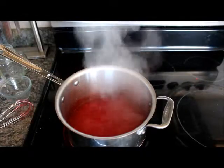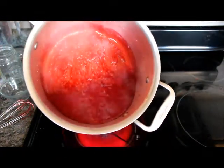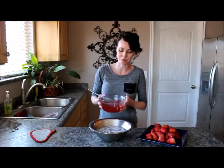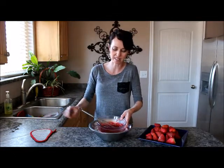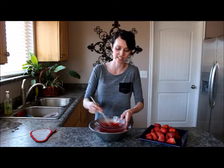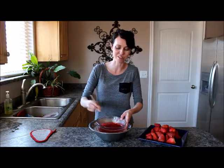When it's bubbling and nice and thick, we're there. Here's a trick for you: you've got to cool down your hot glaze so you can pour it over your strawberries and not burn them. What you do is put your glaze in a small bowl and add ice and water into a larger bowl, then place it in the center and whisk it until it's cool to the touch. Just stick your little pinky finger in there, and when it's nice and cool, you can move on.